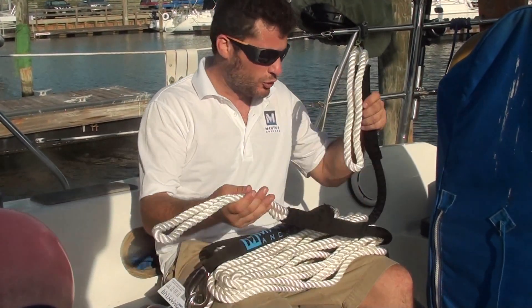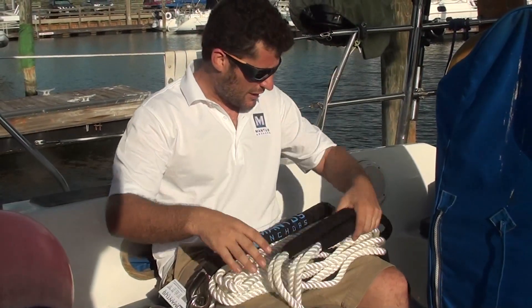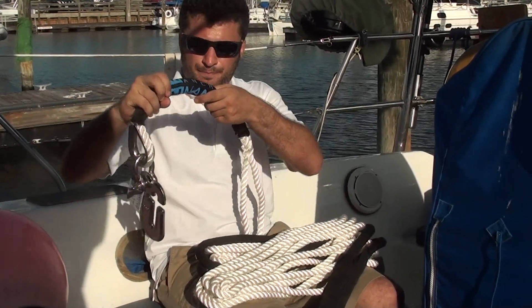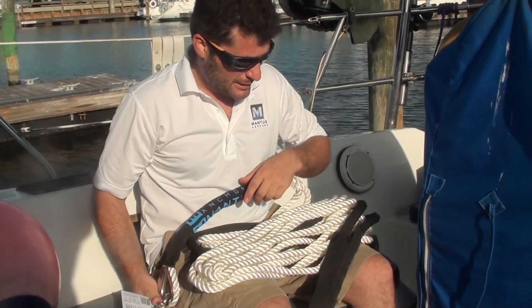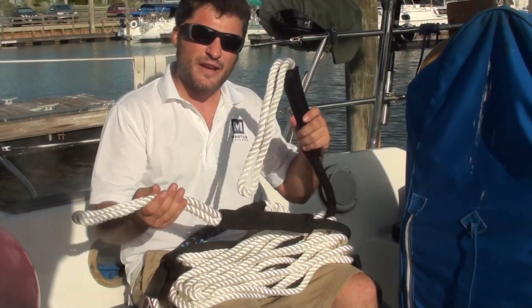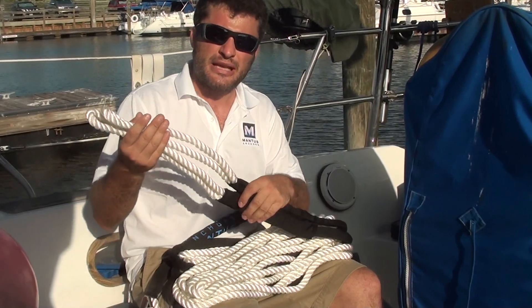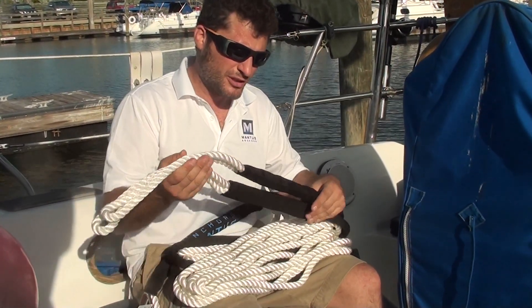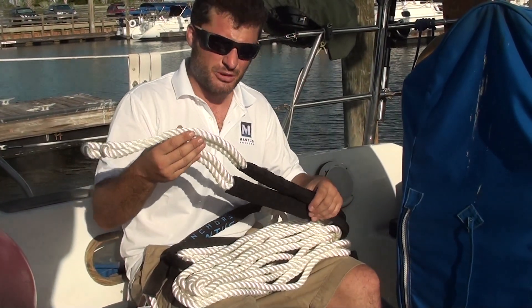This particular bridle is made of two legs, and these two legs are about 30 feet long. They come together to a tail end — they're spliced together to make one common attachment to the rode. The idea of having two legs is to have one product that accommodates both monohulls and catamarans, and also it has a little bit of redundancy: if one leg were to fail for some reason, you still have another attachment to the boat.